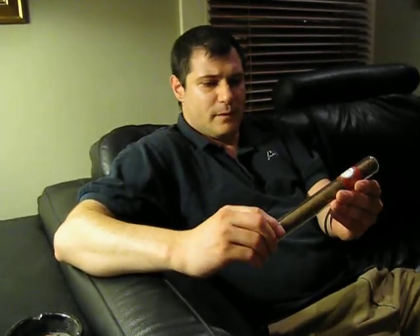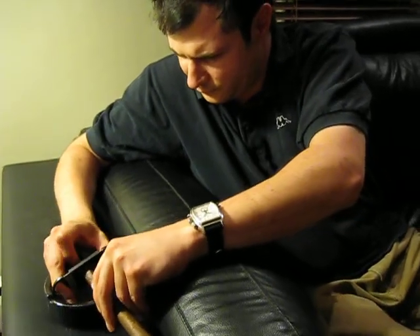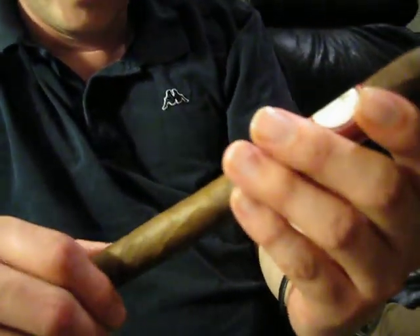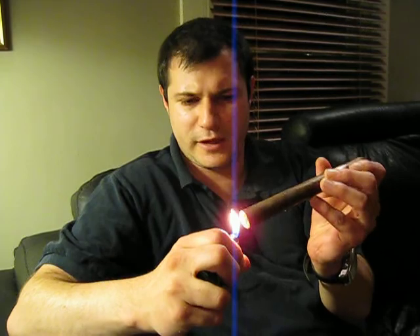It definitely has some fancy packaging, as you can see — a glass tube and a beautiful band on it. So let's find out if this is a good cigar that merits the packaging or if it's just a marketing technique to get you to buy the thing. Let's get rid of that and give it a little snip here. This wrapper is a chocolatey wrapper, incredibly veiny. It's not quite as rough as you would think by looking at it. It's a Nicaraguan binder, Nicaraguan filler, and an Ecuadorian Sumatra wrapper. So let's toast the foot up here with a little rotation.